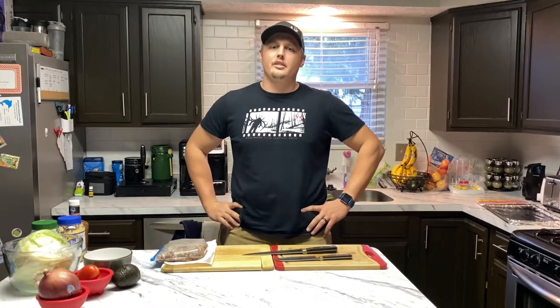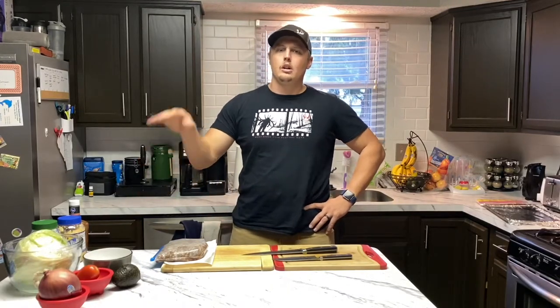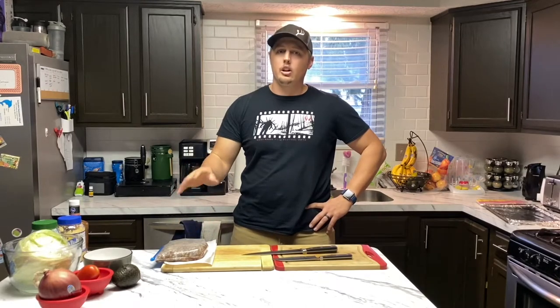Welcome to episode two of Cooking with Dave and Nikki. Today we are going to do a burger bowl, but we are going to use deer meat because this is a wild game cooking show — hopefully that's what we're going to gear towards eventually.